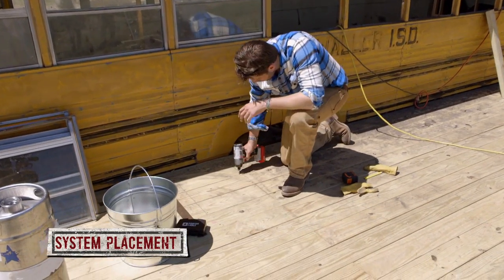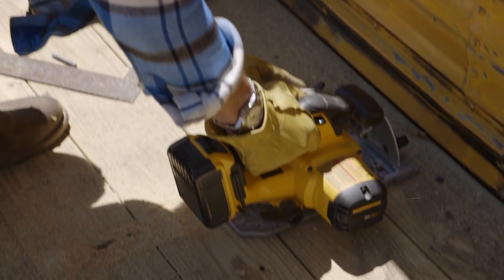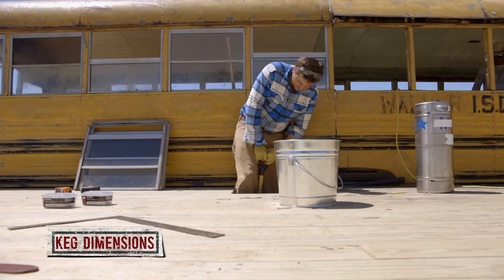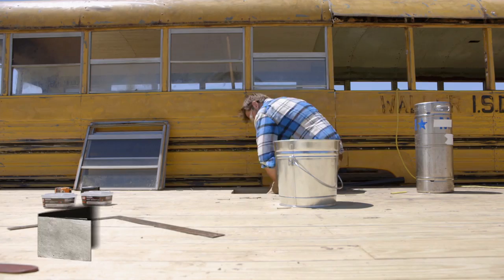Placement of your keg is important to consider. Creating underground storage can be a great way to save space. When placing it below a structure like a deck, create a door for easy access. Kegs range in height from 13 to over 23 inches and width from 19 to 17 inches, so dig a hole large enough for your system.